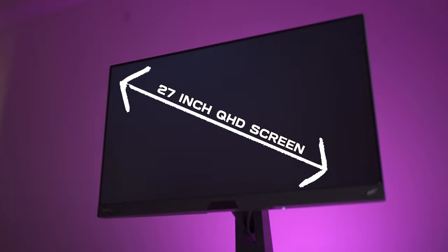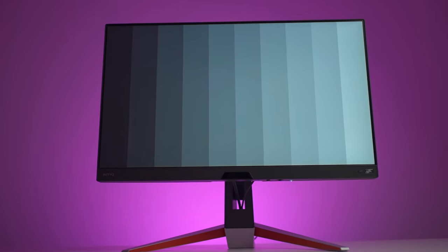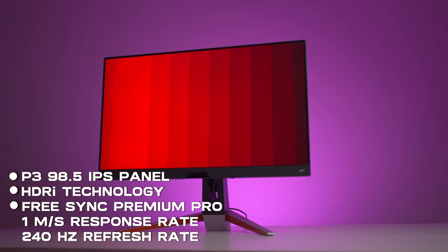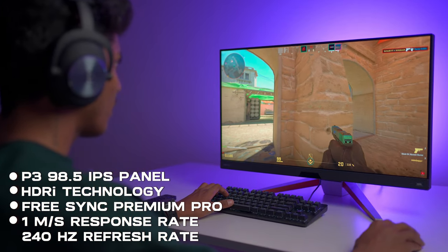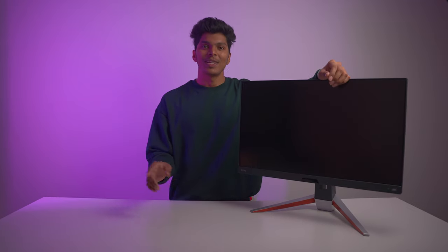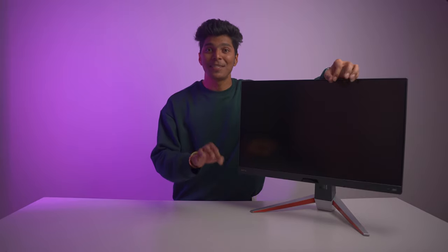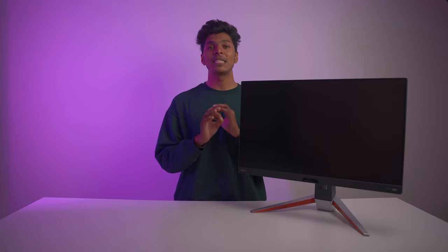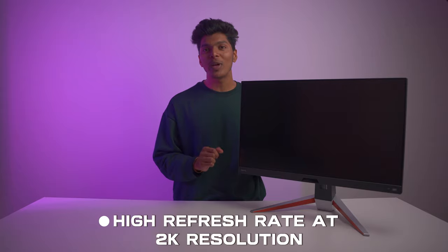The EX270QM gives us a 27-inch QHD screen which is very powerful and perfect for some serious gameplay. With this we get a P3 98.5% IPS panel, HDRI technology, FreeSync Premium Pro, 1ms response rate, and 240Hz refresh rate. This monitor is best for immersive gaming with AAA titles. It also features HDMI 2.1 which gives us a tremendous refresh rate at 2K resolution.